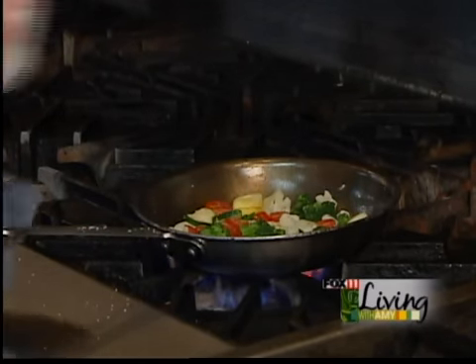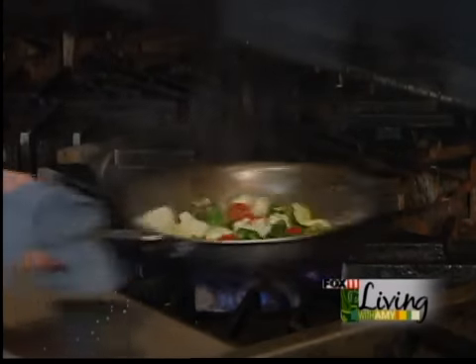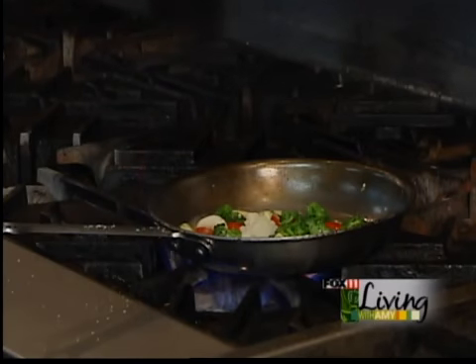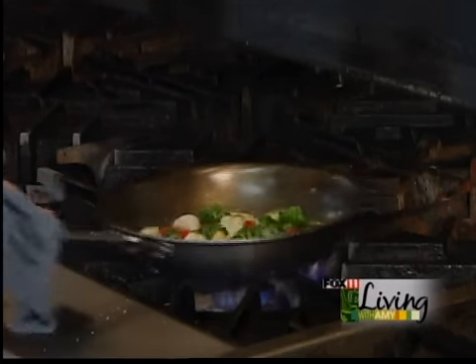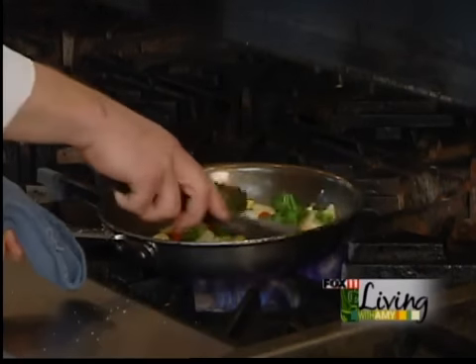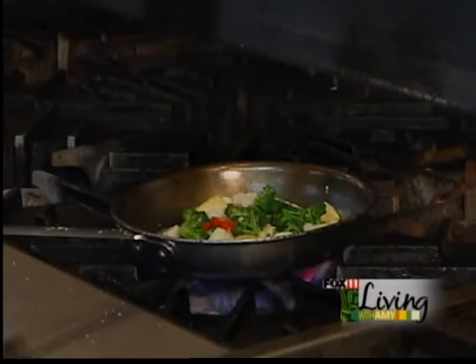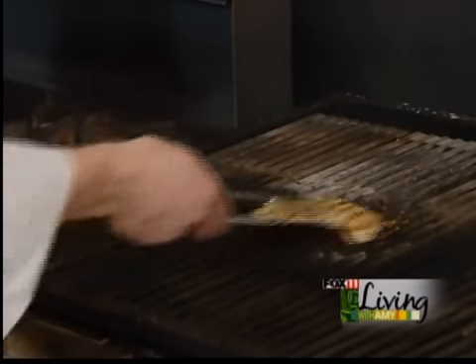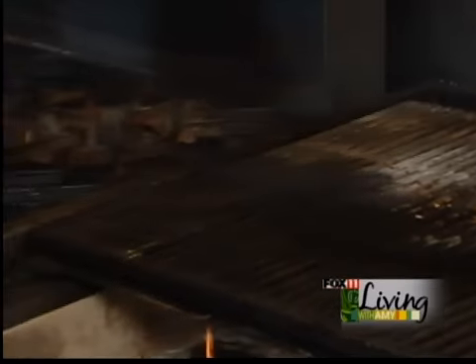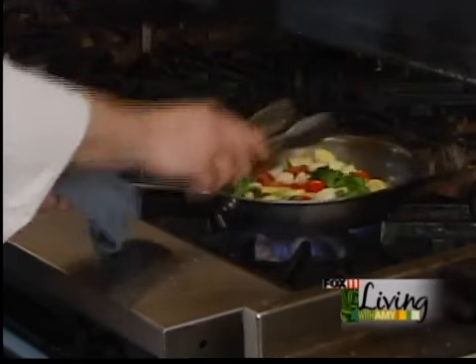Once it is sweated down, we are going to add lemon juice to it. Basically the white wine and the lemon juice that we added to this is going to be the sauce for our dish. Since this is under 250 calories, there is absolutely no butter in the dish. White wine and lemon juice is a great alternative for healthy cooking. As you can see here, our chicken is nicely grilled — it didn't take very long at all since we pounded it out. We are going to put that right into the liquid with the vegetables.